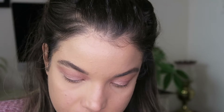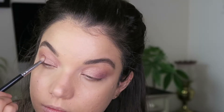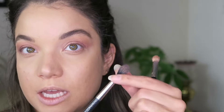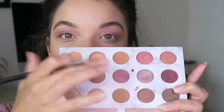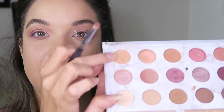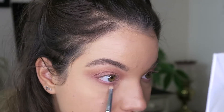I want to add a little bit more depth to the outer corner of my eye, so I'm going to take this color on a MAC 217 and place that on the outer corner. Then I'll just take the tapered blending brush we used before to blend it a little. I'm going to take that same deeper color on my pencil brush and line my lower lash line, then take the transition shade on the same brush to really smoke out that lower lash line and give it something to blend into.